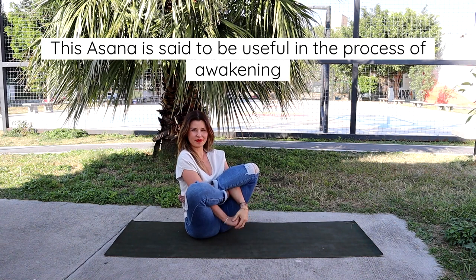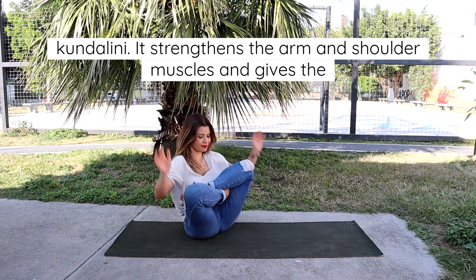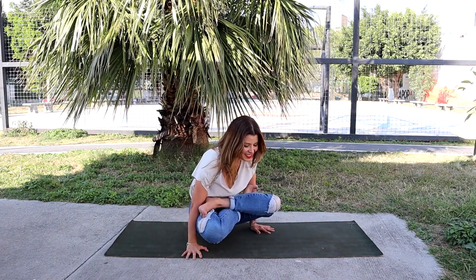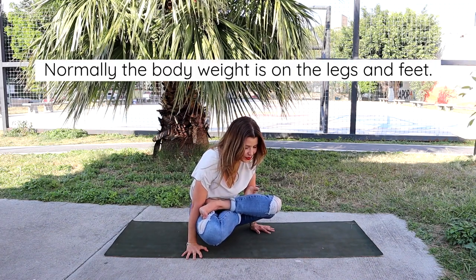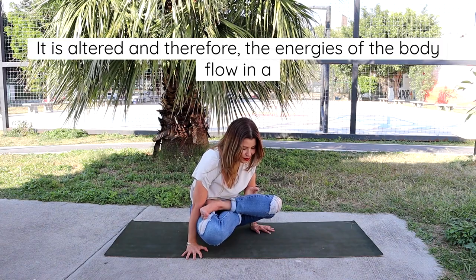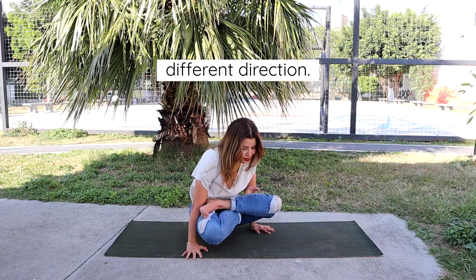This asana is said to be useful in the process of awakening Kundalini. It strengthens the arm and shoulder muscles and gives the sensation of levitation. Normally the body weight is on the legs and feet, but in this asana it is altered and therefore the energies of the body flow in a different direction.